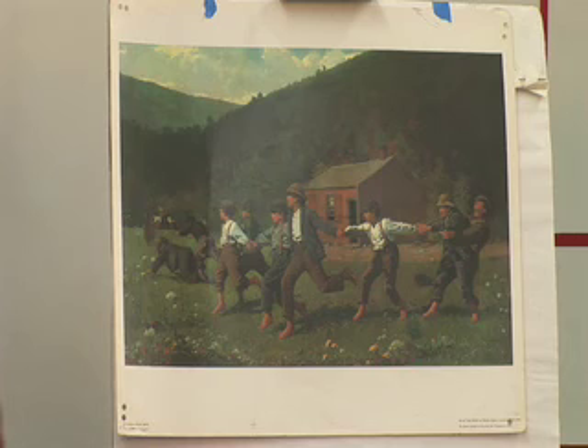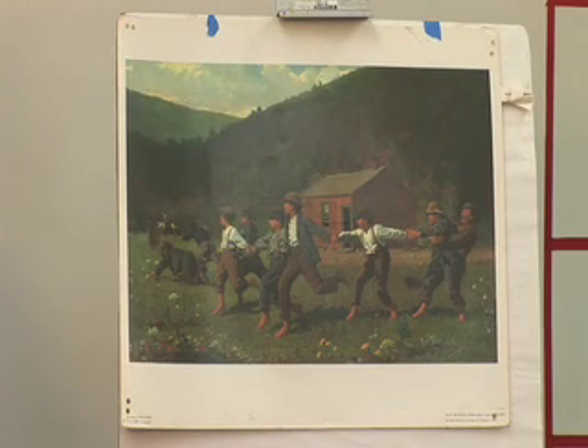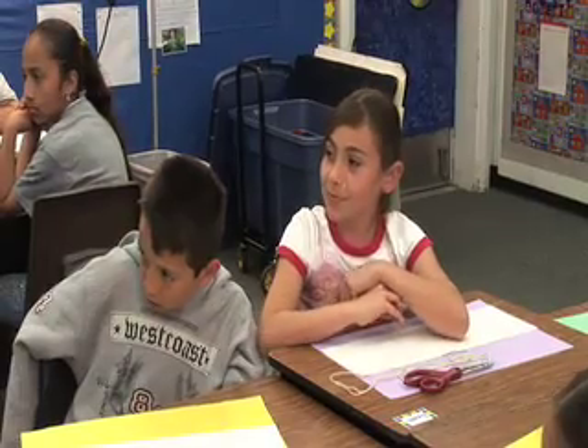Students observe kids crawling and playing around a school yard. The teacher asks when the scene might be taking place. One student says daytime because it's light outside. Another suggests summer because the sun is shining bright. Jose notes the flowers are blooming, and Lila suggests it might be spring because the flowers are out. The teacher agrees it could be spring or summer.